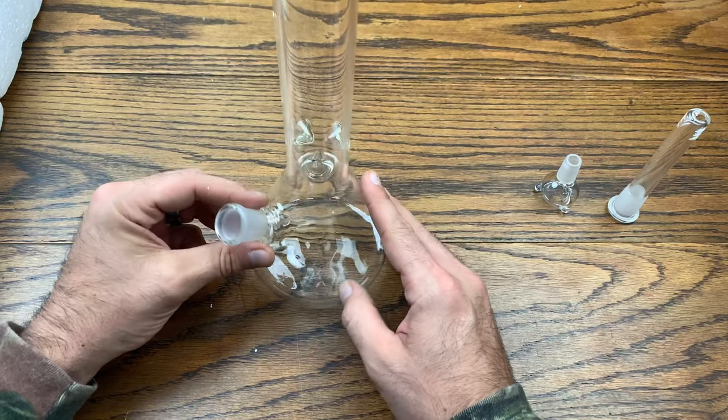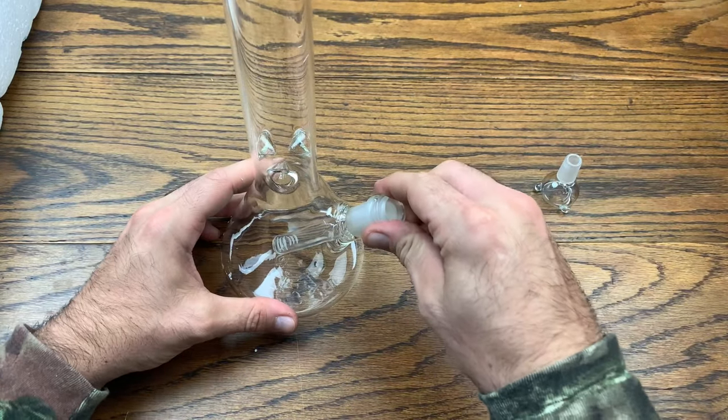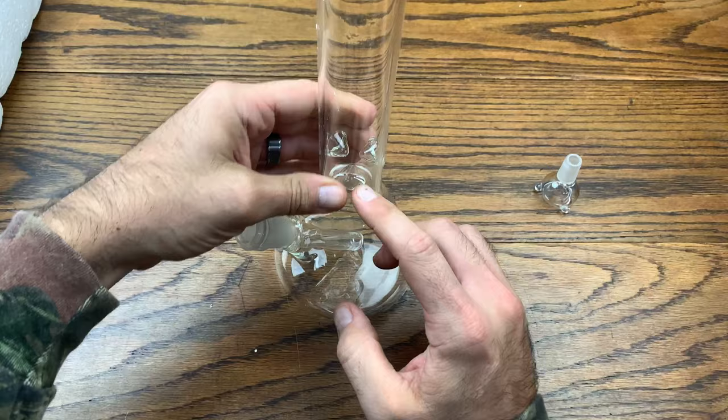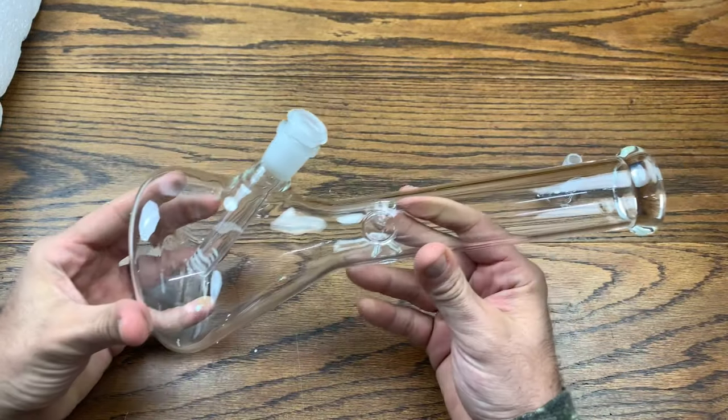The glass joint looks actually welded pretty well. Let's see how deep the downstem ends up going down in there. Get about an inch or two of water in there and you're good to go. It's got an ice pinch in it, which is pretty nice. It's actually a pretty decent piece for $20 shipped.